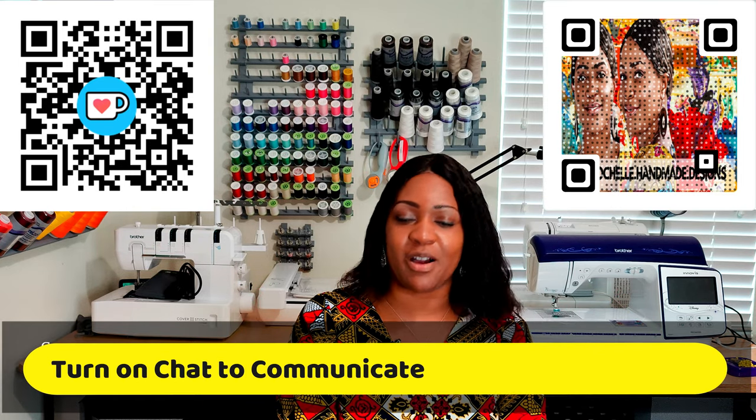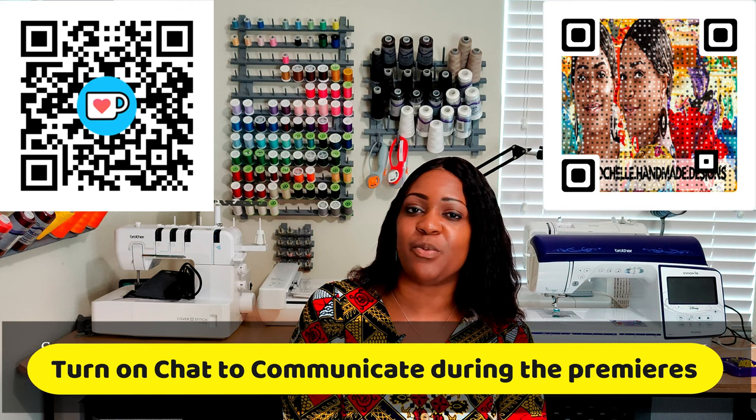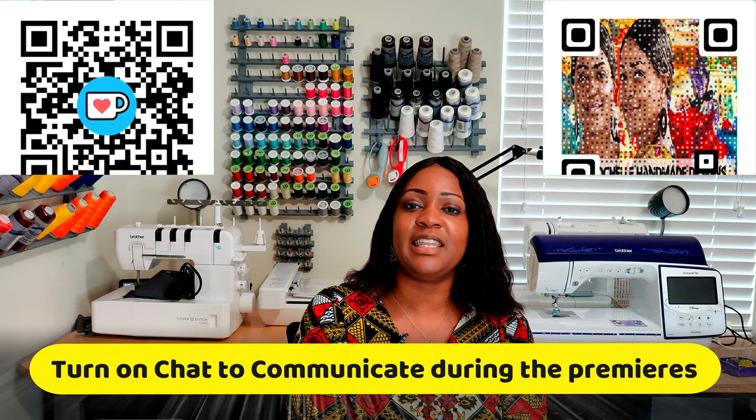Hey everyone, welcome or welcome back to the channel. My name is Rochelle from Rochelle Handmade Designs and in this video, we are going to talk about 12 patterns that I am using fleece for.